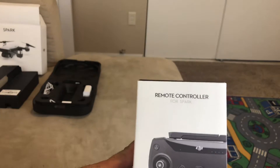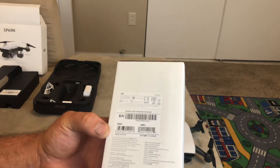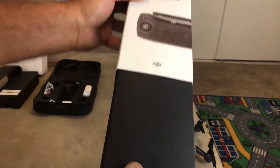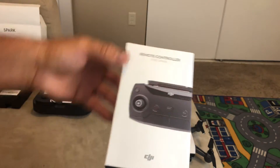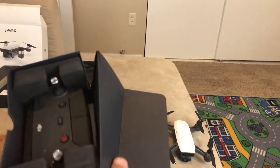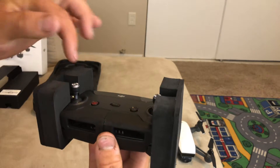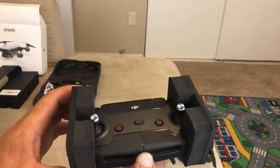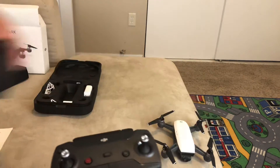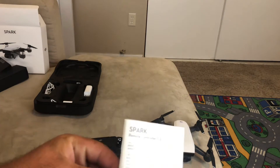Now let's look at the controller. It comes in a sleeve that says DJI Remote Control for the Spark — make sure you get the one specifically for the Spark, as there's a similar-looking one that's different. There's your serial number and information. Slide the sleeve off, then pull the controller out of the packaging. I recommend keeping these foam inserts — they'll keep your sticks from getting damaged. Slide both inserts off and here is your remote — this is a really, really nice controller.